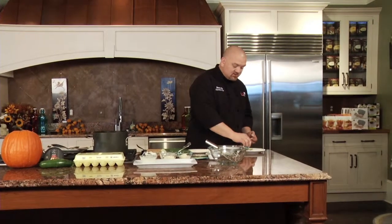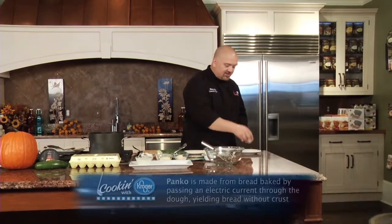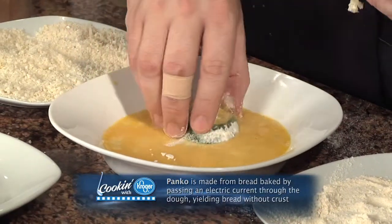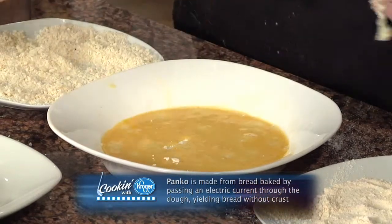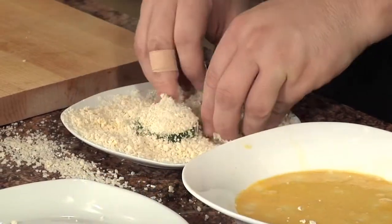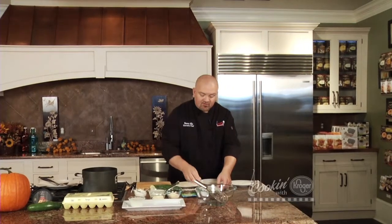Let me do one more just to show you again. We're going to go into the seasoned flour just like this, shake off the excess — and of course I'm wearing my black coat today — and into the panko bread crumbs. I'm going to put these zucchini in the refrigerator for just a few minutes. Now I'm going to make a sauce to go along with these, because fried zucchini is really good, but when you get a really good sauce to dip it in, it really makes it special.